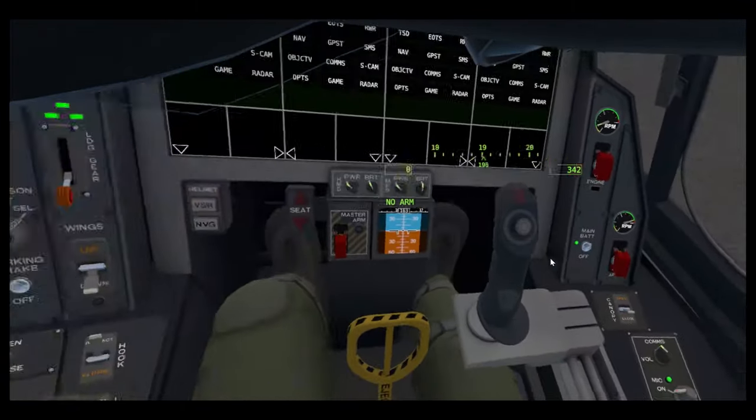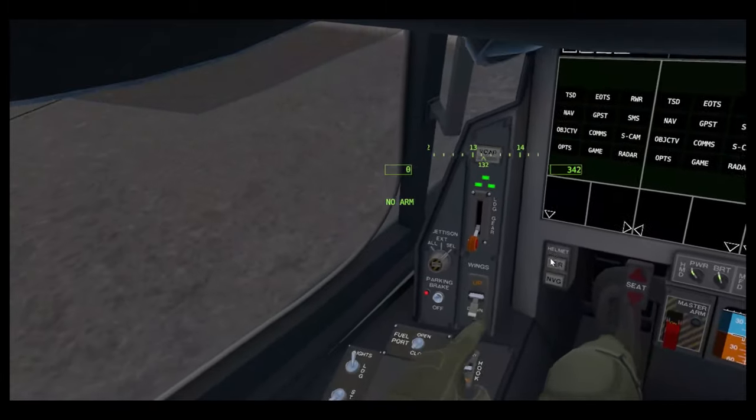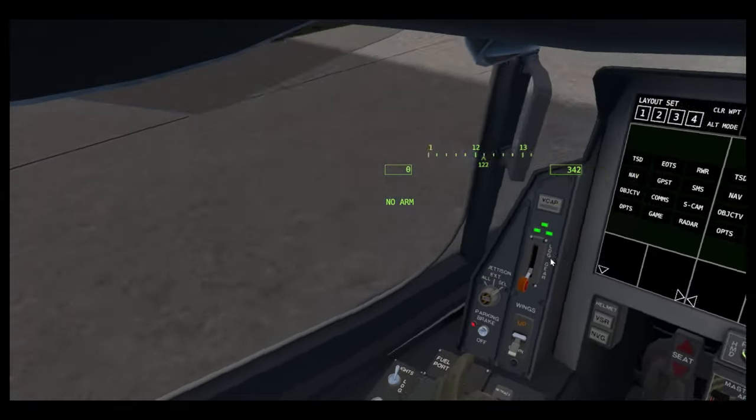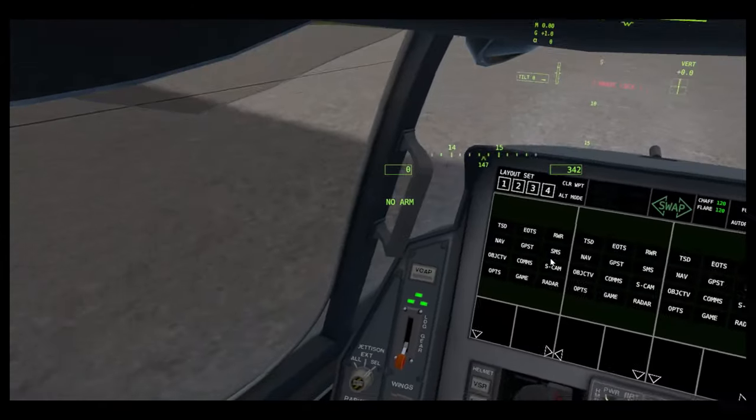Launch bar is a little bar on your front landing gear that is how you connect to a catapult on a carrier. Hook is how you land on a carrier. I'll probably do a carrier landing tutorial.